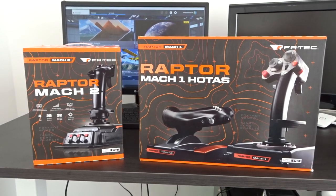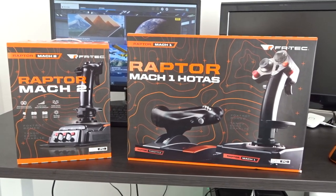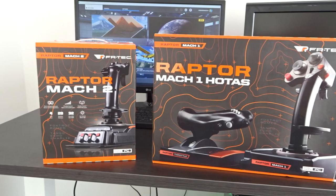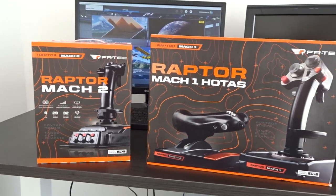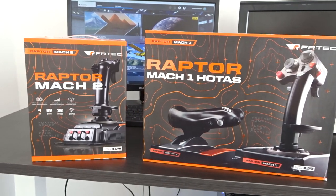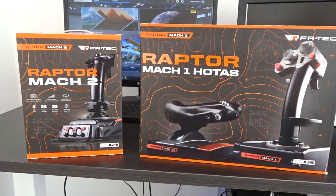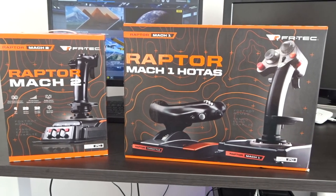Hello my dear YouTuber friends and I do hope you're all keeping well. Welcome to this new video. As you can see, I've been sent some new flight simulator toys to review and play around with and do settings videos with.